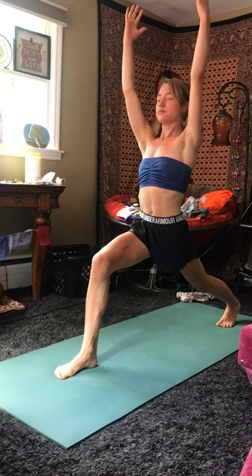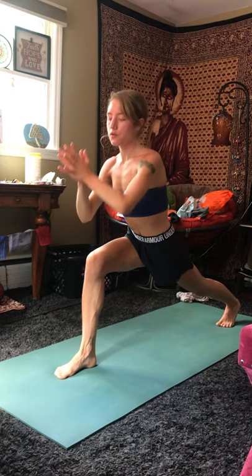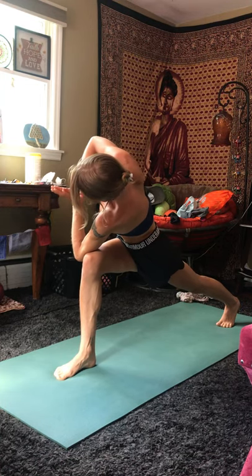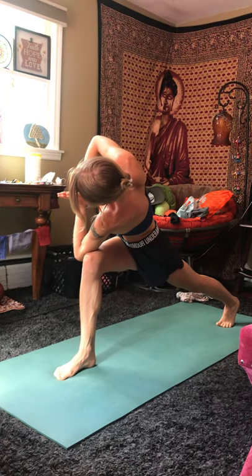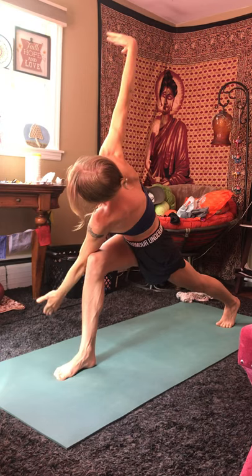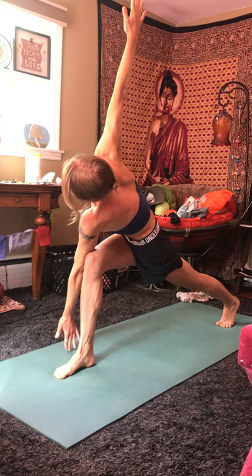Inhale. Exhale, bring your hands to your heart, bring your left elbow on the outside of your right knee, coming to a prayer twist. Hands pressed firmly together, helping to deepen the twist. Inhale. Exhale, stretch the arms out along, bringing your left hand down towards the mat and your right hand up towards the ceiling. Take one breath here.